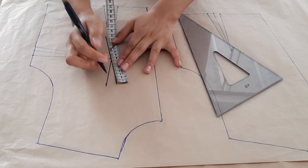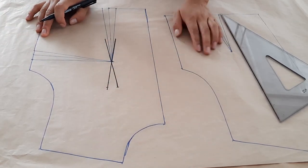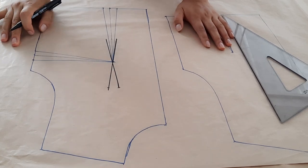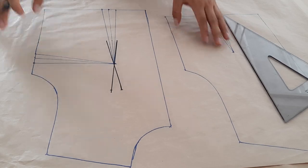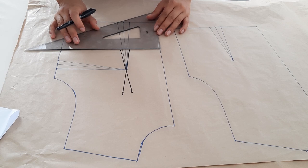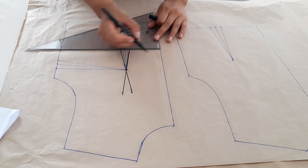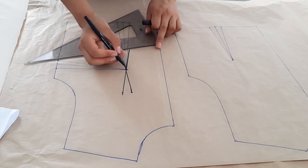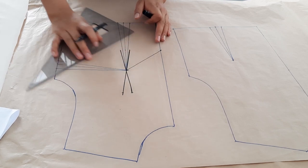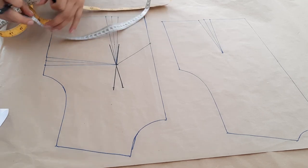De la otra parte igualmente, del centímetro que salimos pasamos por la altura de busto, prolongando un poco más arriba. ¿Cuánto vamos a prolongar? Debe ser la misma medida del radio de busto: 7.5 en mi caso. Para una talla S 7.5, una talla M 8, una talla L 8.5. Entonces así nos quedaría prácticamente como una X. Ahora vamos a escuadrar el radio de busto hacia el centro, nada más con un puntito. Luego este punto unimos hasta la altura de busto.